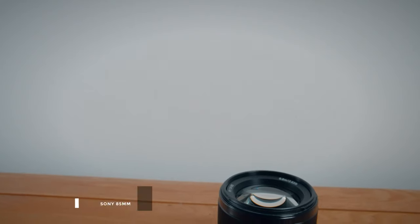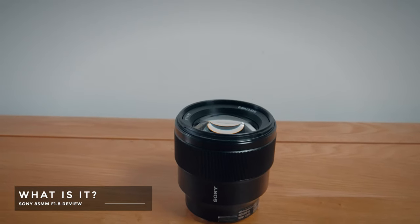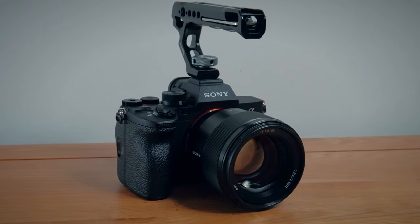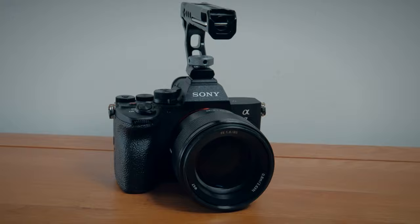Unfortunately I cannot give this version away because this is actually on loan from a buddy of mine, and I imagine he would be pretty angry if I gave it away. So what is it? Well, this is Sony's budget short telephoto 85mm prime lens for full frame e-mount cameras, and most lens manufacturers seem to do one of these to sit alongside their big, full, fat, heavy and usually expensive f1.4 versions.